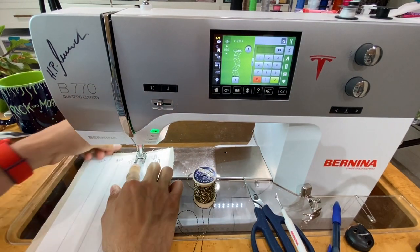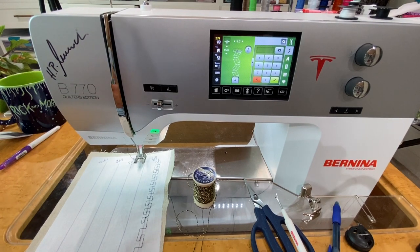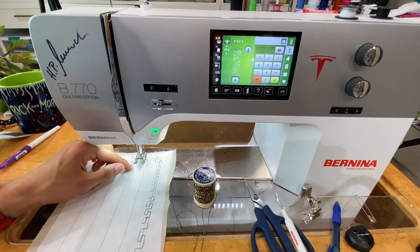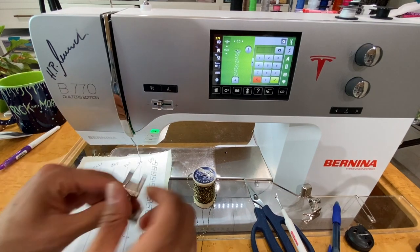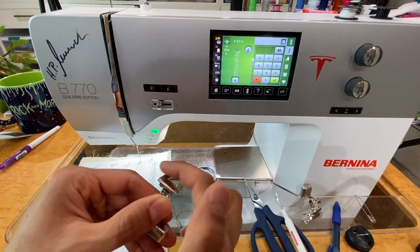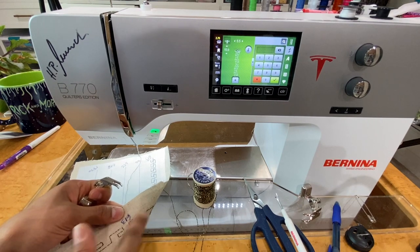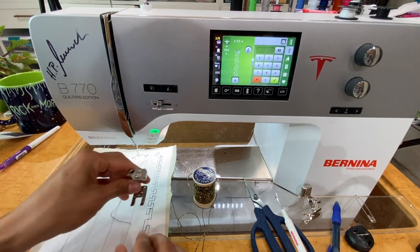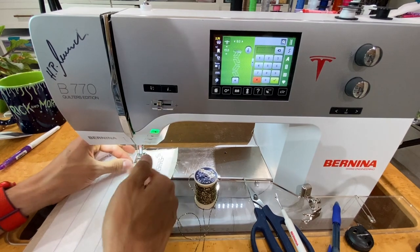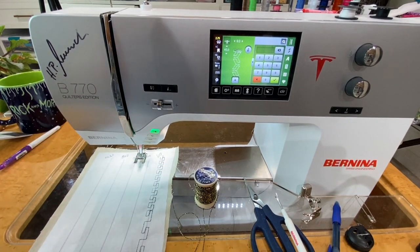There's also something important about the right foot: you want to make sure you're using foot number 20C. The center of the foot is elevated — you can see how the center is higher than the sides — and what that does is when we're dealing with these really thick stitches created with thick thread, having that raised center means the fabric glides smoothly underneath the foot without increasing pressure against the fabric. So we've got our tension set, Razzle Dazzle in the bottom, black thread on top, and we're ready to go.